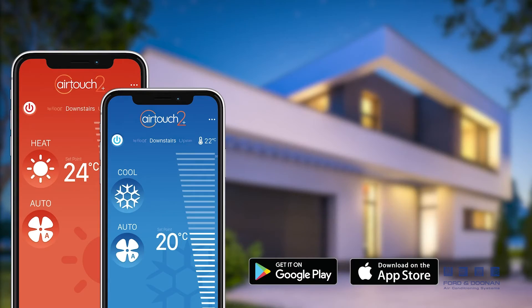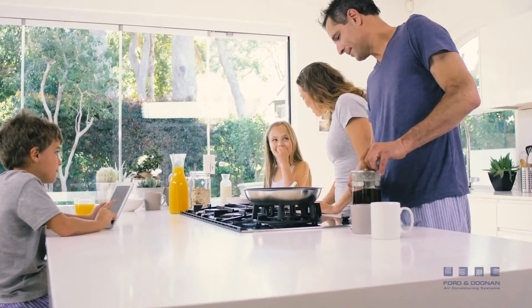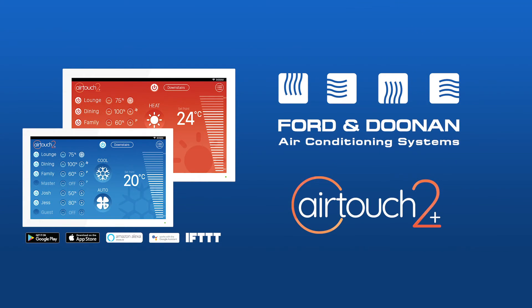You can relax, while AirTouch smartly ensures everyone's comfort. AirTouch smart climate control. Make comfort simple.